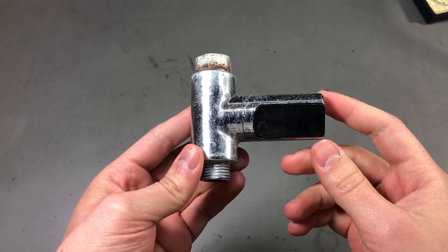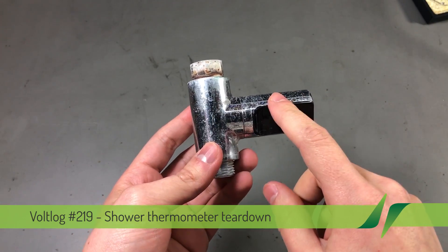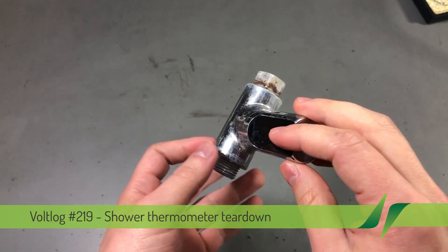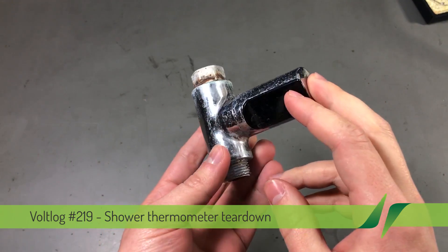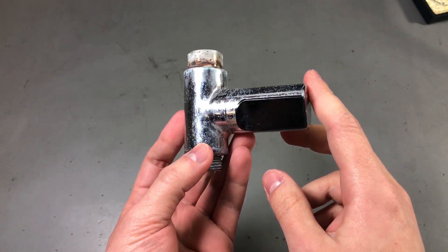Welcome to a new Vollog. Today we're going to be doing a bit of a destructive teardown on this shower thermometer. You might remember this from 10 months ago in Vollog 172 — I got it back then and ever since it's been running in my shower.